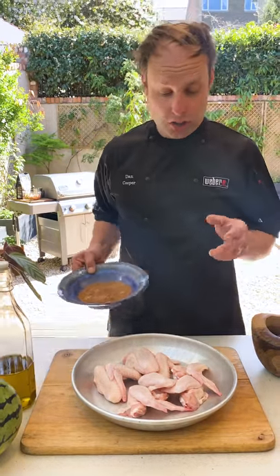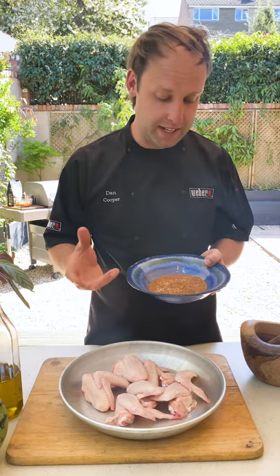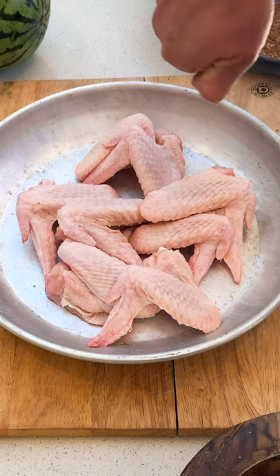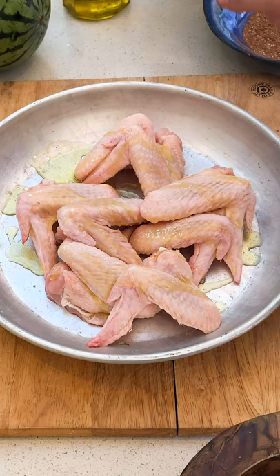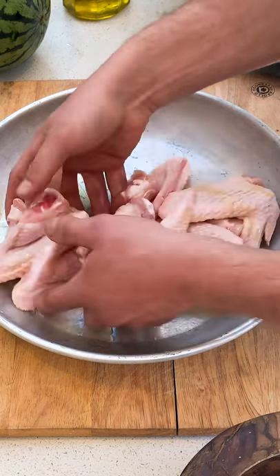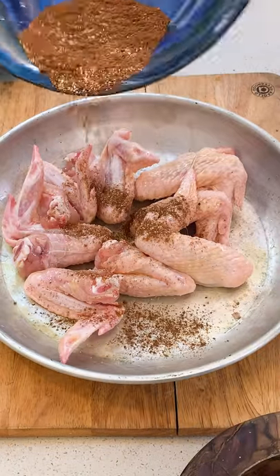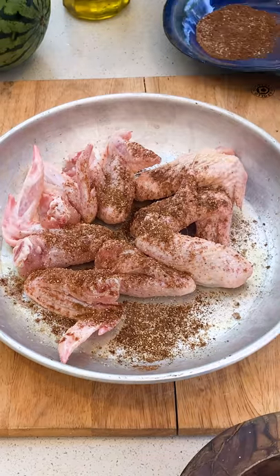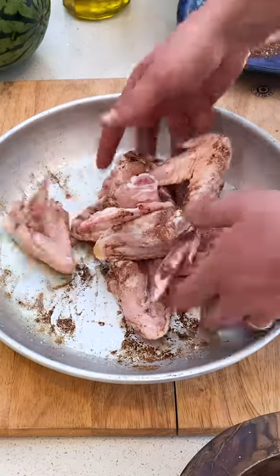Next we're going to put the rub onto the chicken wings. Remember how versatile this rub is — you can put it on loads of different meats and vegetables and it brings that wonderful Asian taste to whatever you're cooking. So I've got some olive oil, I'm just going to drizzle a little bit over those chicken wings and then mix that in my bowl. And then I'm going to add half of the rub onto the chicken wings, reserving half for the melon. So now it's really important just to combine that rub onto the wings.